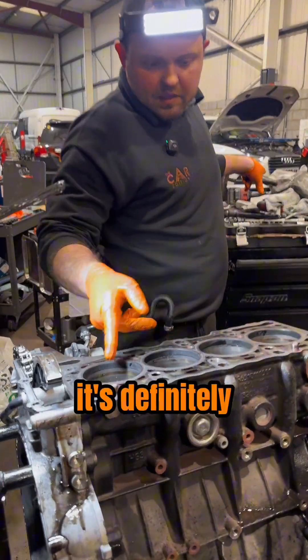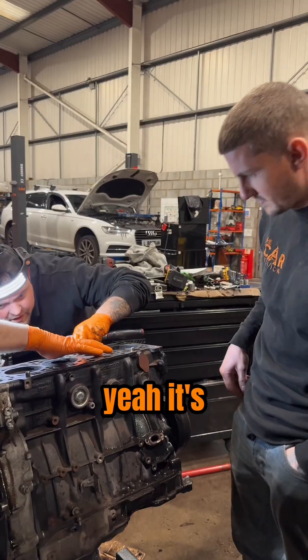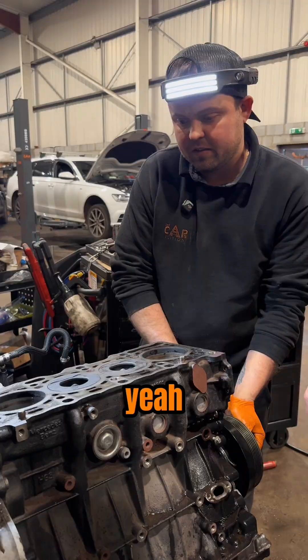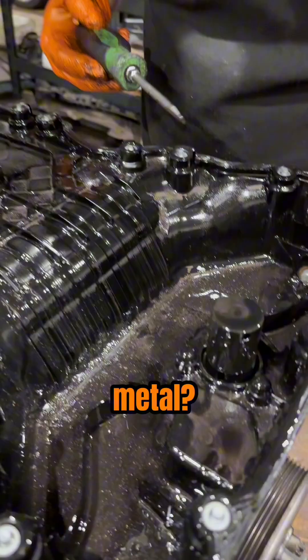It's had water — it's definitely had water inside. Is it me or does this one look lower? That is lower, yeah. It's not zero-locked, so that's bent, isn't it? Yeah. You can't see valve marks, so it's not the timing, it's not the valves — metal yeah.